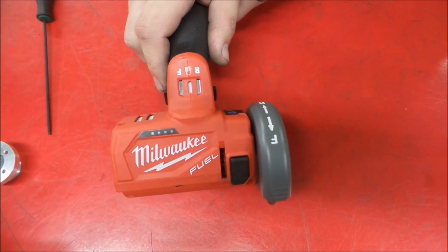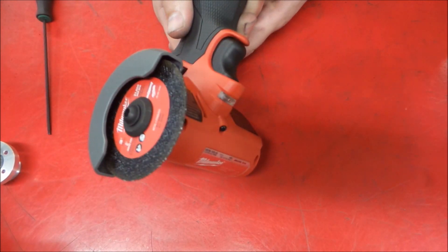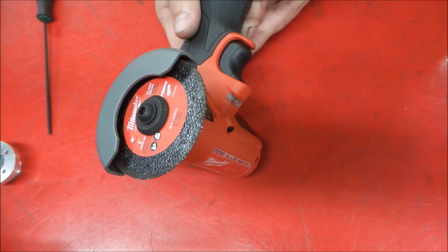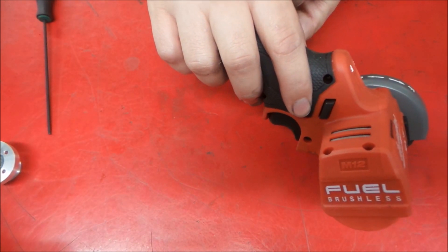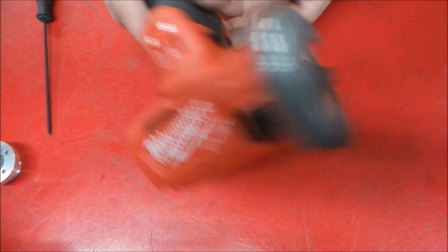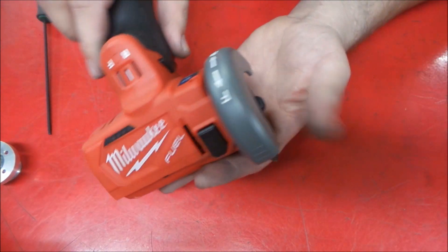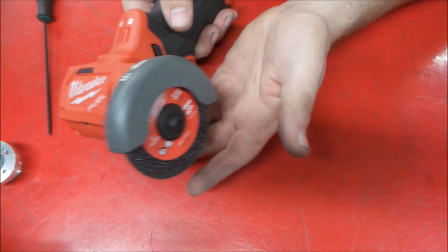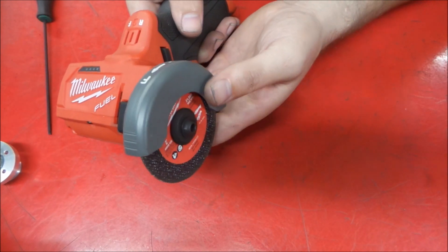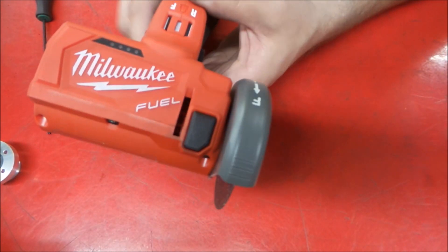All right, welcome back to the shop. So today we got kind of a fun little project. We got one of these Milwaukee cutoff tools, and I've used this a little bit. It's a decent tool, pretty nice to use, and it's got a decent amount of torque for what it is. You don't want to lay on it too hard, but like the air tool counterpart, you know, expectations, that sort of thing.